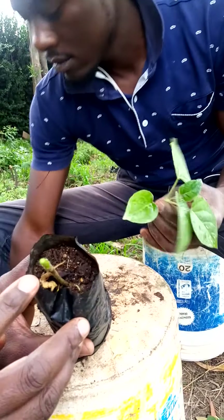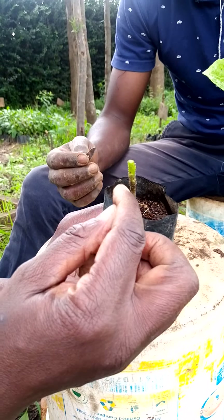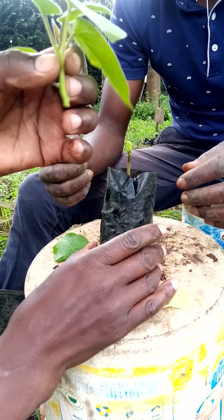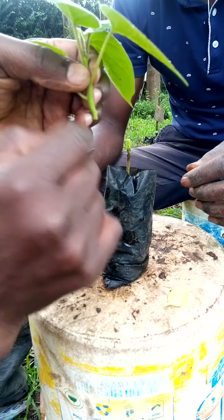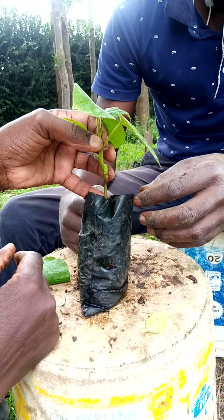On this Mothakwa rootstock, we are going to make a cut downwards. And then on this tree tomato, we are going to make a wedge-shaped kind of a cut so that we are going to fix the two and then tie it with a polythene paper.